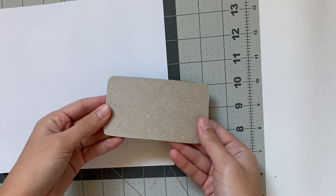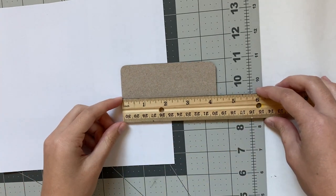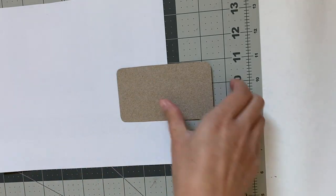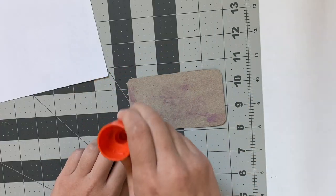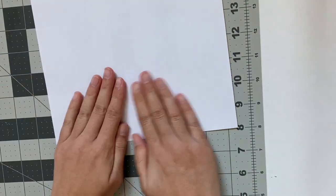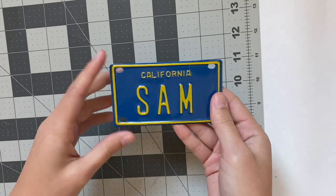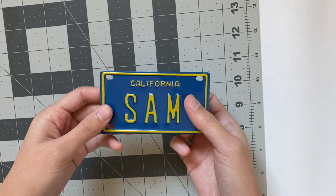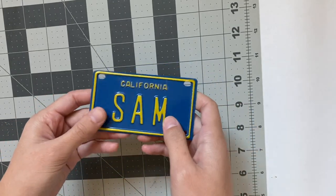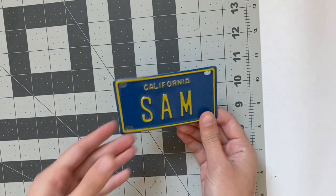Next, I'm going to make the license plate. I already cut out a rectangle with rounded corners out of some thin cardboard — about 4.25 inches long and two and a half inches wide. Now I'm going to cover this with some plain printer paper since I plan to draw on my license plate with marker. While this dries, I want to show another license plate option: just this tiny license plate with my name on it from one of those gift shops. I've had this for at least 10 years, but I'm not going to use it because I only have one and I want to customize this a little bit more.